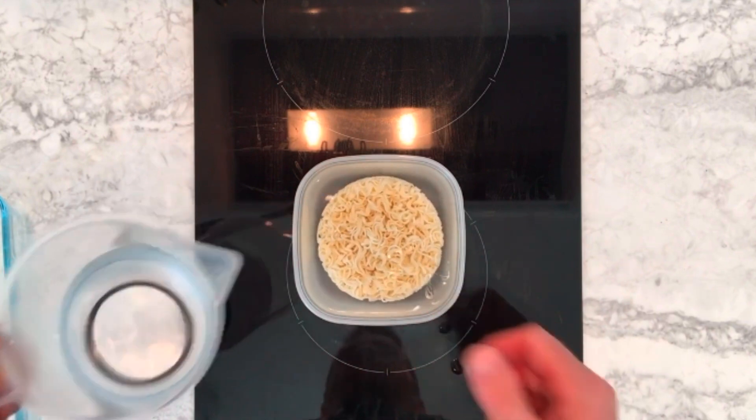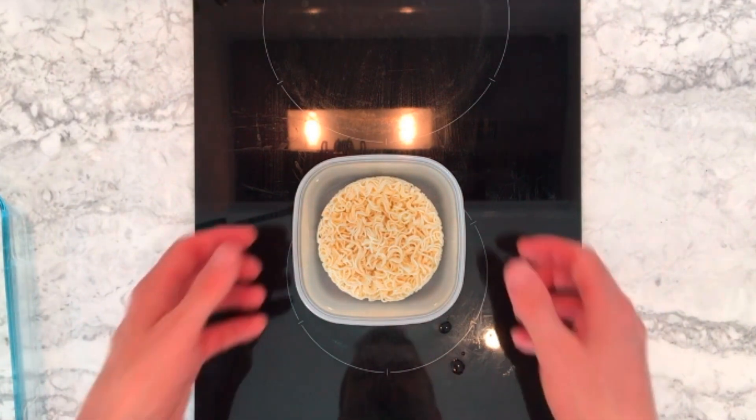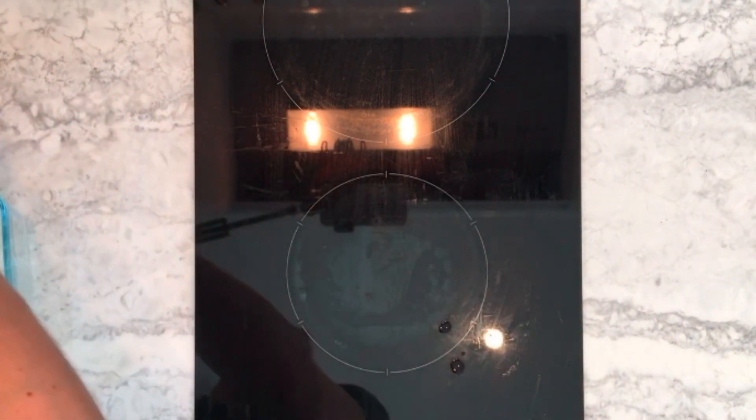The water was up to my first knuckle, so I added enough for it to come up to my second knuckle. This is to ensure that there's enough water in there to cook the noodles, but not excessive amounts.